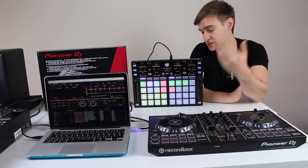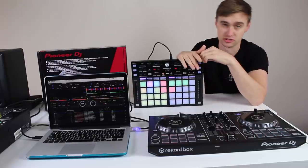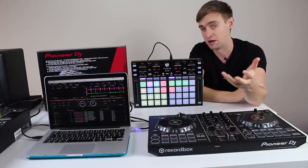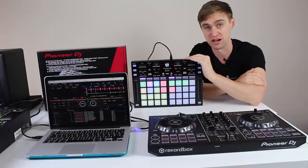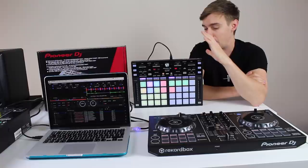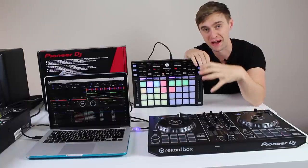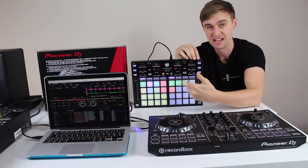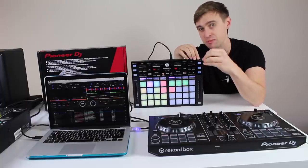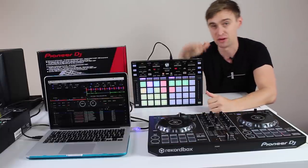A few things to note: I plugged it into Serato and it's not pre-mapped, but it is a MIDI controller so you can map it to any DJ software with MIDI mapping capabilities. If you're not happy with the modes in Rekordbox, there's a really nice feature called pad editor where you can go in and change any of the pad modes or features very easily — it's dropdown boxes, not a complex MIDI setup. A really nice feature they've added.